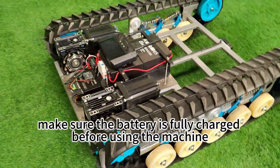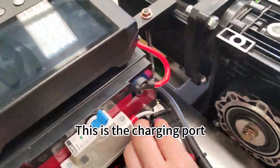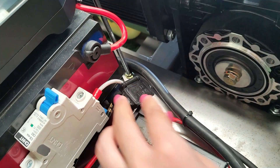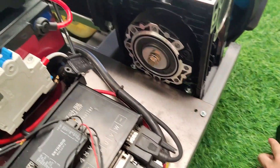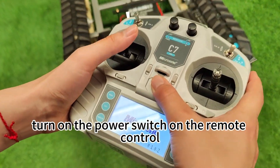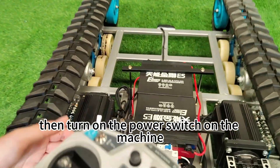First, make sure the battery is fully charged before using the machine. This is the charging port where you can plug it in and charge it. Next, before you start using it, turn on the power switch on the remote control, and then turn on the power switch on the machine.